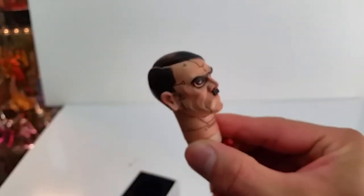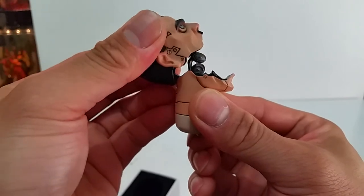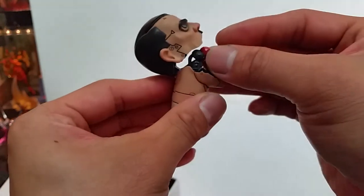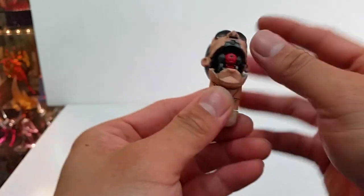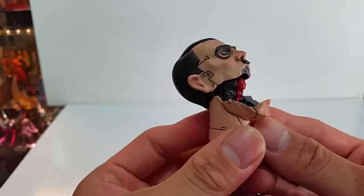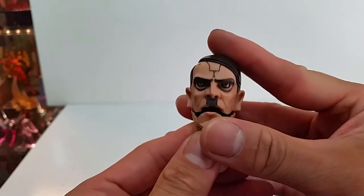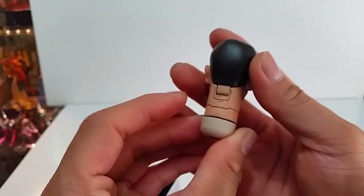What you do is just grip this up as much as you can, and then this alien acts as a pilot to control this head as a figure. For this product line, the second version has a light effect to light up the head part as well. For this one, there's nothing like that. Okay, let's get some figures to test it.